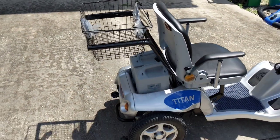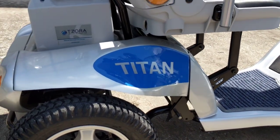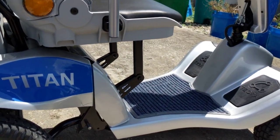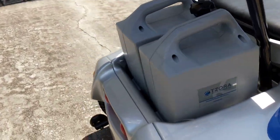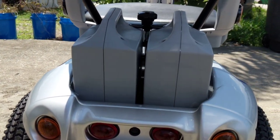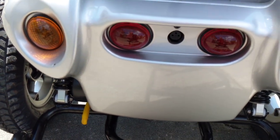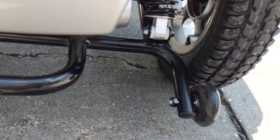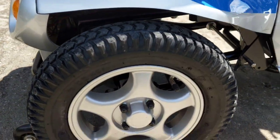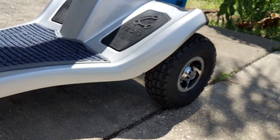Let's take a look at some of the parts of this Titan Hummer. This part actually detaches from the rest of the device, the seat folds down, and this basket detaches. We have two lead batteries in the back held in place nice and tight. We have turn signals and brake lights, rear stability wheels, substantial tires and motors, and a suspension system with front wheels.